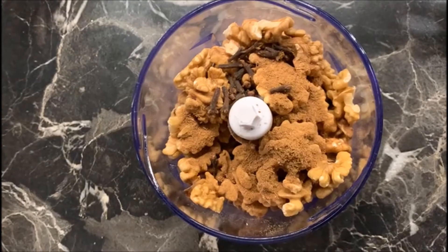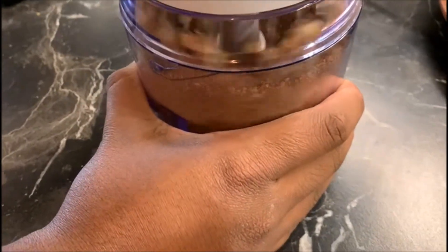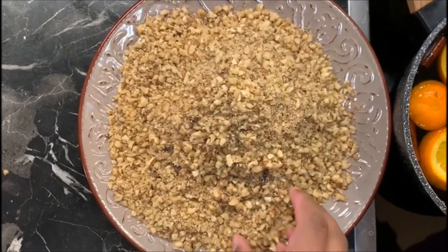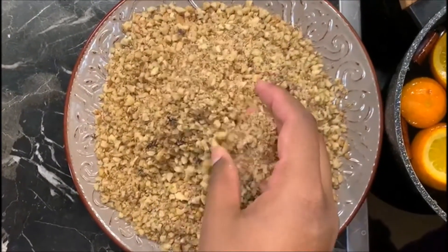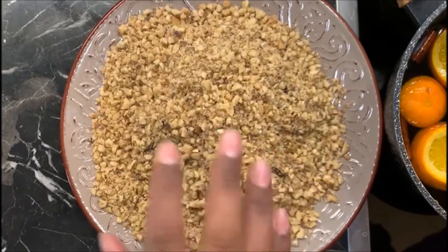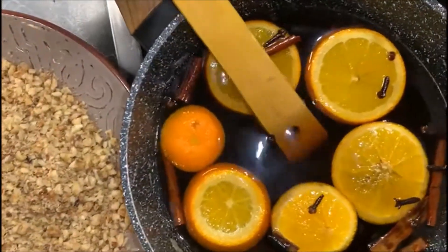Now I'll blend it. As you can see, I have processed my walnuts — it's not finely ground but has bits and pieces. That's ready, and our syrup is ready as well. Let it cool down.